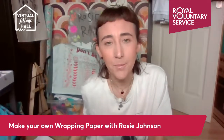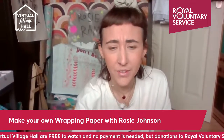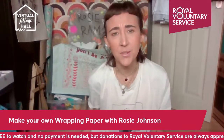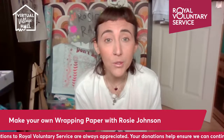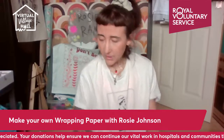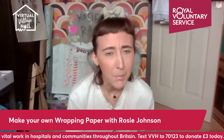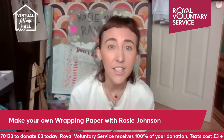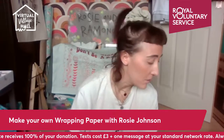Hello everybody, welcome! I'm Rosie and I do lots of crafty things. I try to do a lot of things that are either affordable, recycled, or sustainable. Today we're going to do wrapping paper. Wrapping paper is sometimes not recyclable, which is quite annoying because it's supposed to be paper, and it can also get quite expensive.